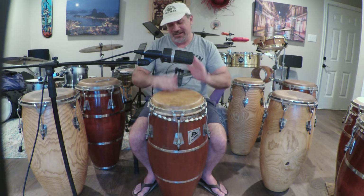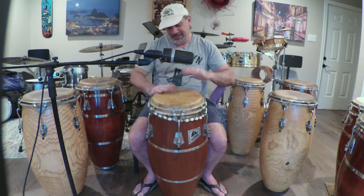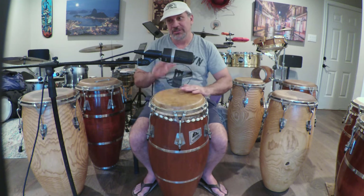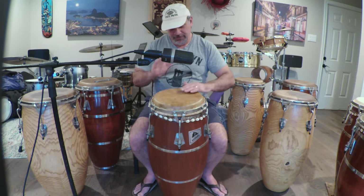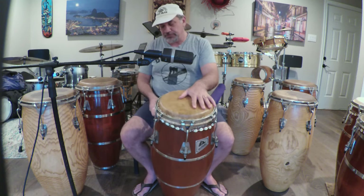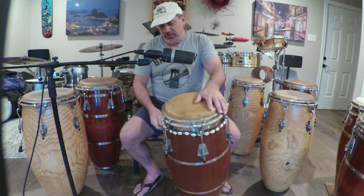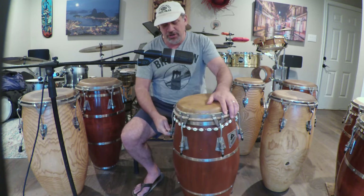Now you hear it coming out — the clean, clear tone. This thing will go up and keep going up until it chokes, but it's a very heavy drum so I really don't anticipate it choking up too much.